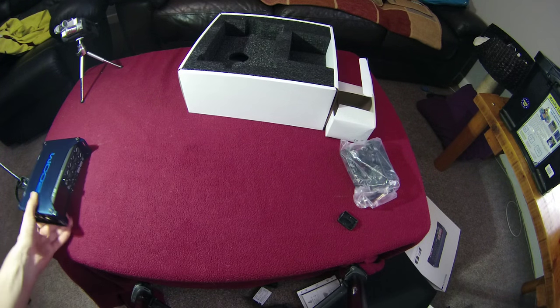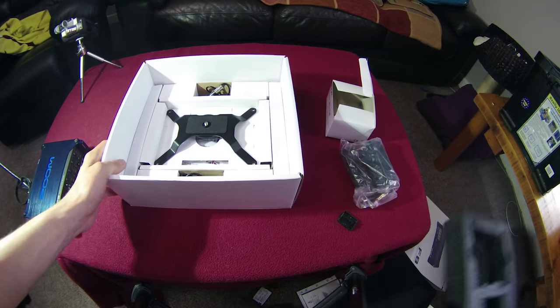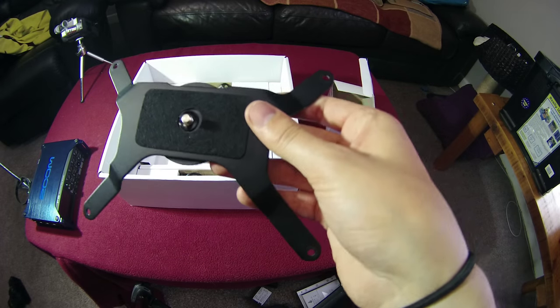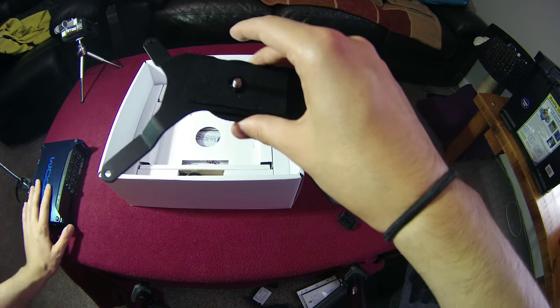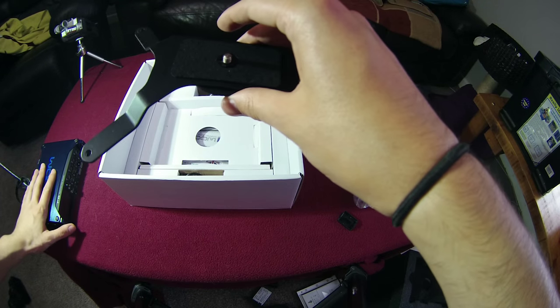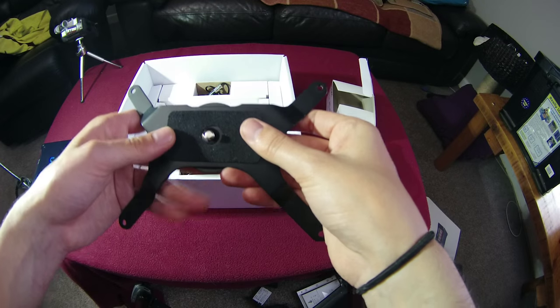There's a bit more foam packaging and then a really cool accessory — a camera mount bracket that screws on top of the unit. You can mount your DSLR or whatever camera you're using on top of it, then screw the Zoom onto a tripod, so you only need one tripod setup. You can see exactly what's on screen while recording — very convenient.